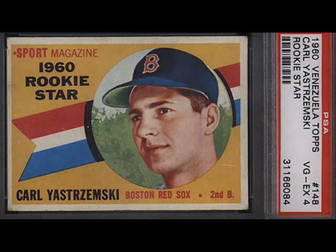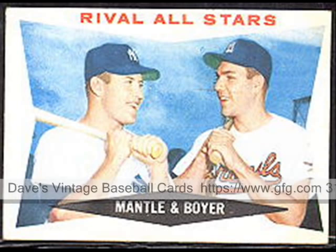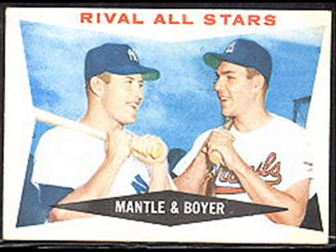That same is the case with the 1960 cards. Here you can see Yastrzemski and then Rival All-Stars. The sets were smaller also — there were 196 of the 1959s, 198 of the 1960s and '62s, then they went up to 370 for '64, '66, and '68.